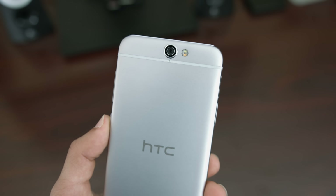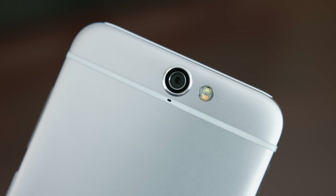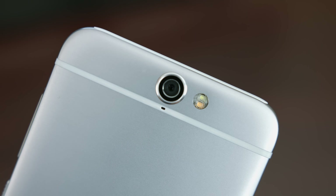Around the back, HTC has placed a 13MP non-ultra-pixel camera with OIS. It's a backside illuminated sensor too, which should provide some really good low-light performance, and from the first few photos I've taken so far, the results are really good.